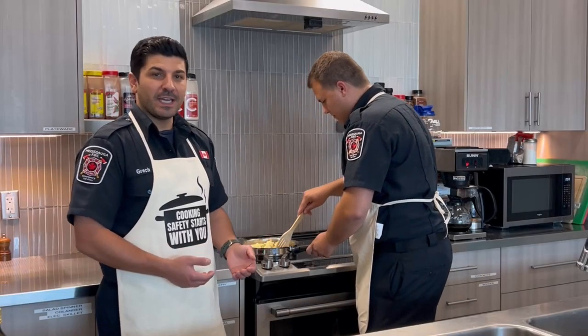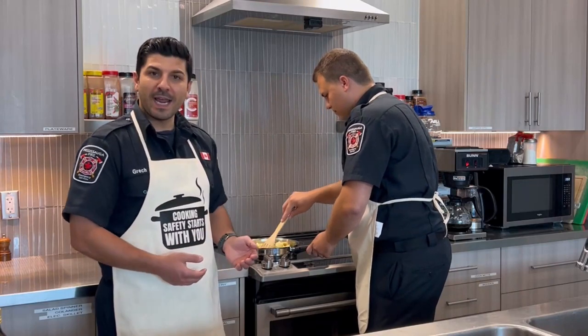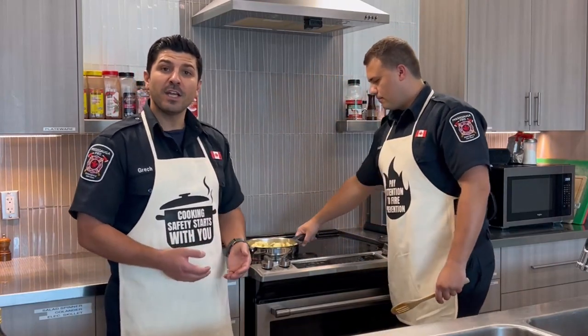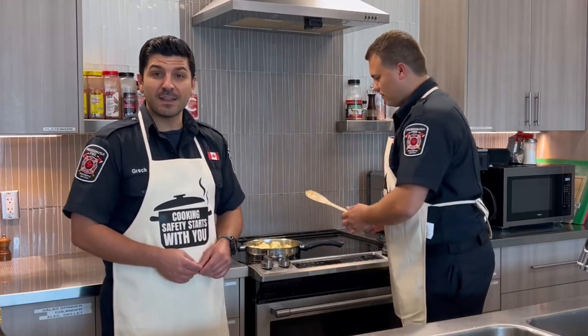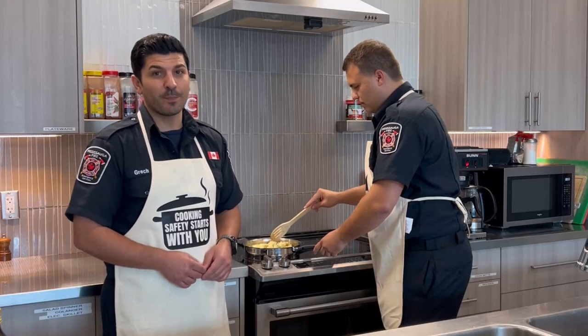When you're cooking in the kitchen, it's so important to make sure that the pot handle is turned towards the back of the stove, to make sure that nobody accidentally knocks it over and that the hot contents in the pan or pot don't fall on you, a child, or a pet.